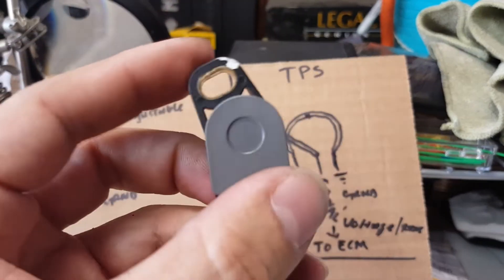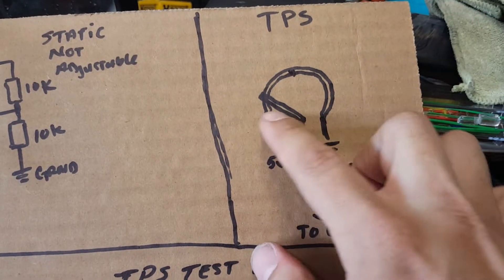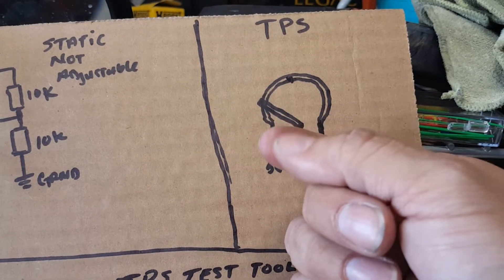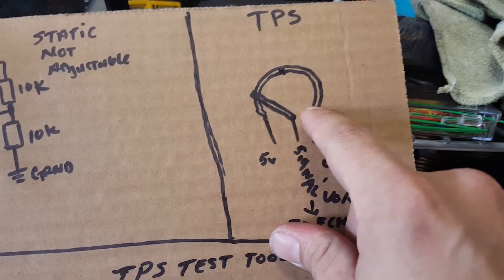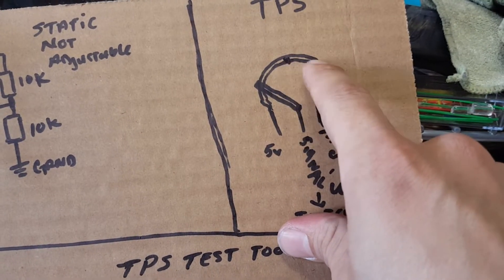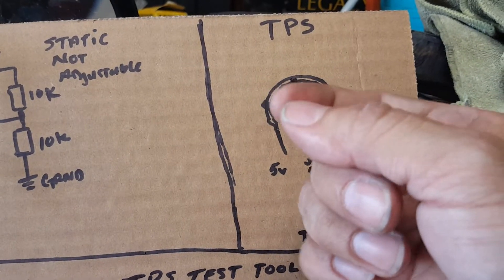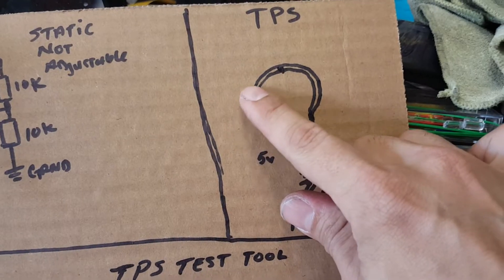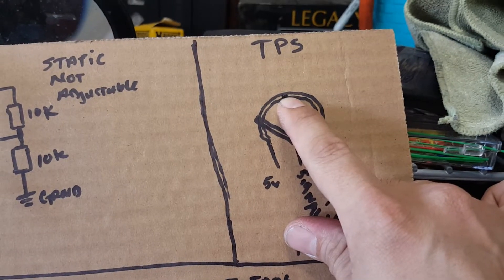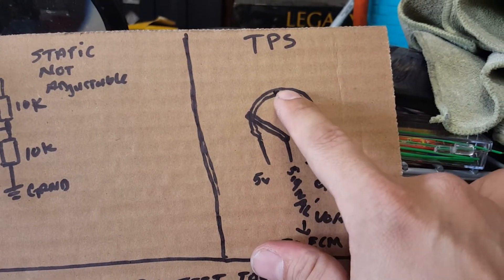This is my theory, and others who have changed out the throttle position sensor due to this problem have explained it as well. Over time, parts wear and they get dirty. Since these are contact points made of brass or copper, the contact points on the back side tend to get dirty or just wear out from constantly going over and over again. You might get a worn spot somewhere in here. As you travel through a certain range and you hit that dirty contact point, you lose the signal or resistance within the TPS.